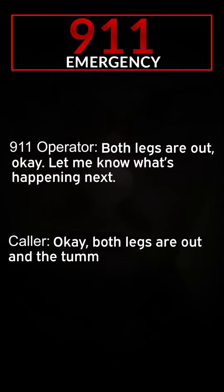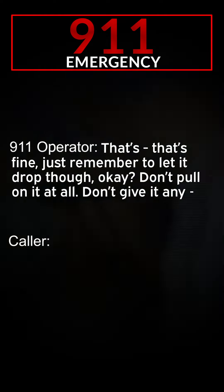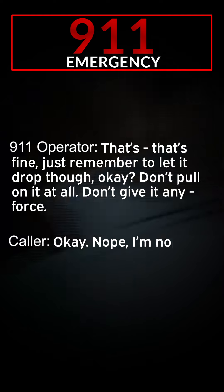And the umbilical cord, I can see. Are the baby's arms out, or is it just the legs? No, the baby's arms are not out. Okay. Keep it in that position while she's squatting. I'm holding the baby's bum, yeah? Is that okay? That's fine. Just remember to let it drop — don't pull on it at all, don't give it any force.